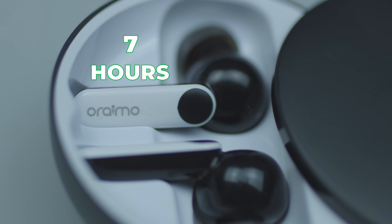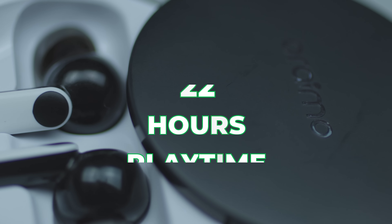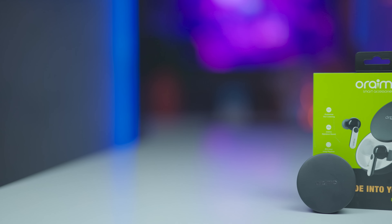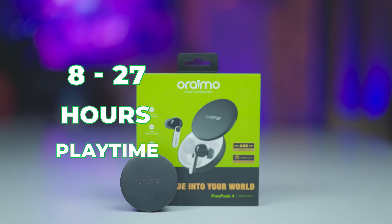The batteries can last up to 7 hours on a single charge in active noise cancellation mode, and up to 27 hours of total playtime. When active noise cancellation mode is disabled, they can go up to 8 hours and give you 27 hours of total playtime.